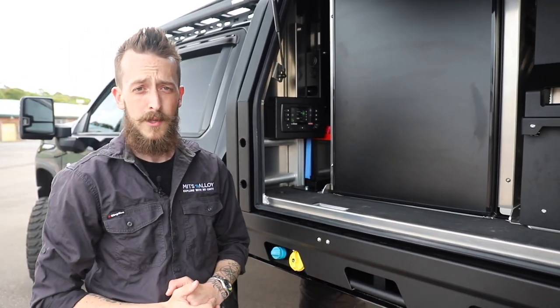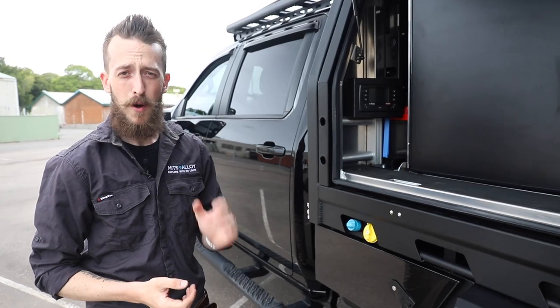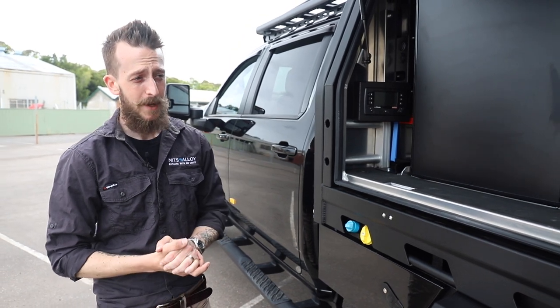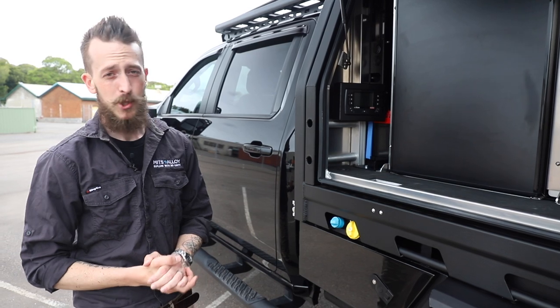On the roof we're running additional solar power input through a 180-watt panel. Another super popular option they've selected is central locking — super convenient, especially when you're getting in and out of your vehicle all the time, so you don't have to worry about making sure you've locked the canopy up.